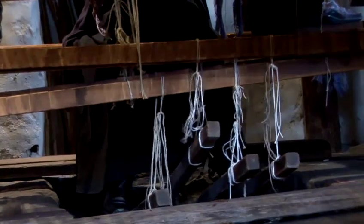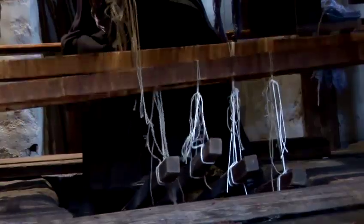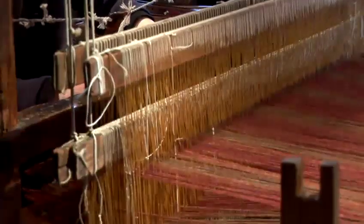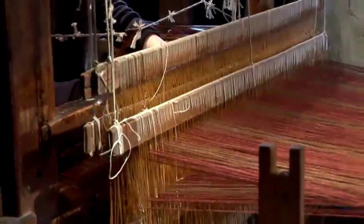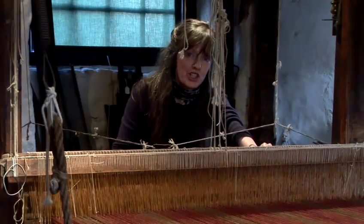And eventually, when it's all set up, it will be really smooth running. Quite a bit of time can be spent in adjusting the loom to make sure that you're able to work smoothly and efficiently. And that's how to set up a traditional loom.